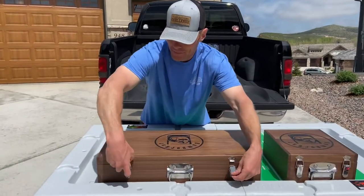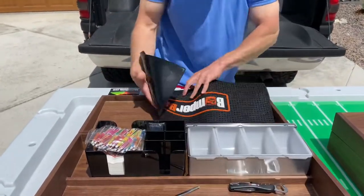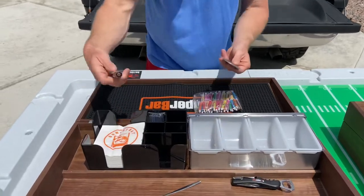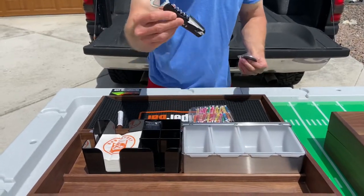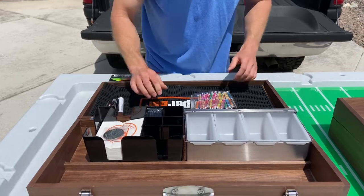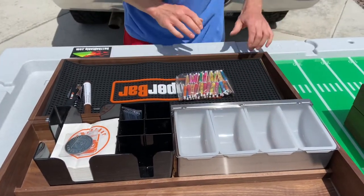Let's see what's inside. We got our non-slip mat, umbrellas, napkins that come with it, touch-up if you ding the wood up a little bit. We got our stirs, bottle opener, corkscrew, and a little napkin weight. Then you can load this up with your favorite condiments — there's more stirs and straws too.